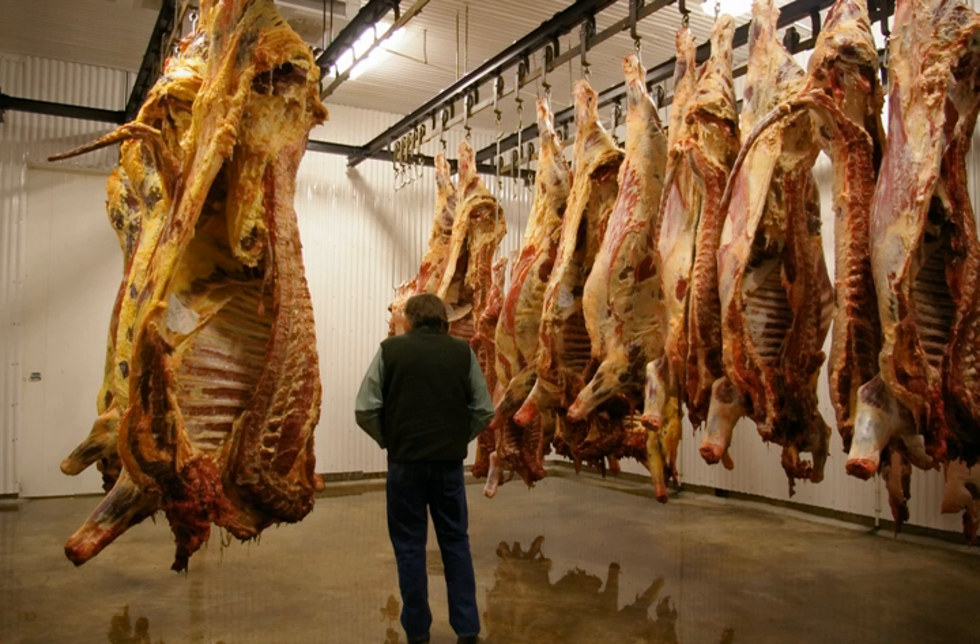Meat hanging has lost popularity due to its expense. Since the process requires a large room with specific environmental needs as well as constant attention, the price per pound of hung meat is substantial. Furthermore, the price of hung meat is compounded because of the high chance of the meat spoiling. Therefore, wet aged beef is more commonly seen in grocery stores, as dry aged beef is 15 to 25% more expensive.